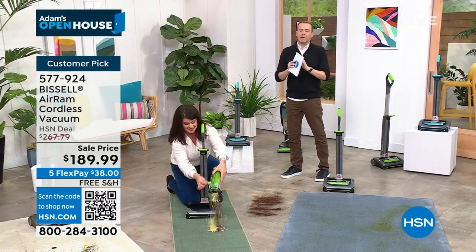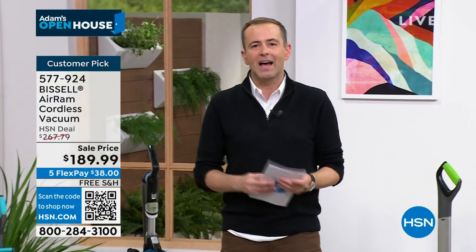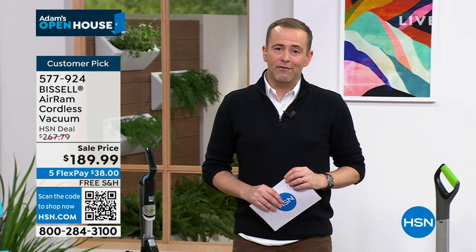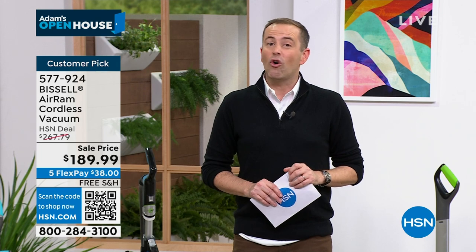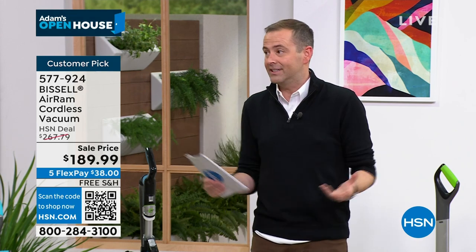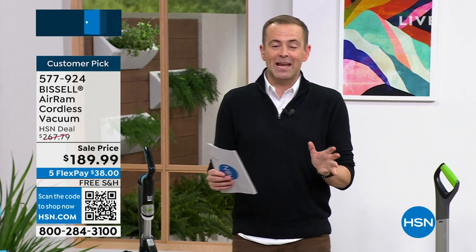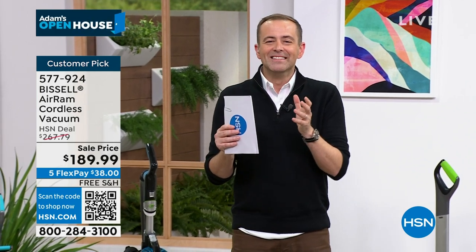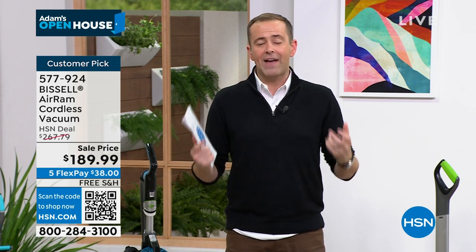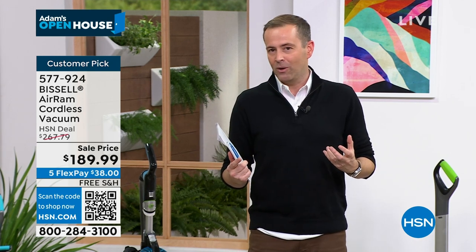I want to take a moment to say Merry Christmas to everybody watching — it's been such a wonderful 24 hours. I hope you got to spend time with the ones you love. In England, today is called Boxing Day. This is a really special show, and the team wanted to pull out all the stops to give every offer a special opportunity. We're now officially limited quantity — heading toward a sellout.